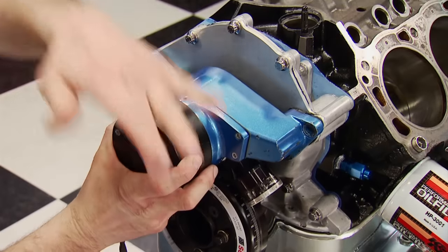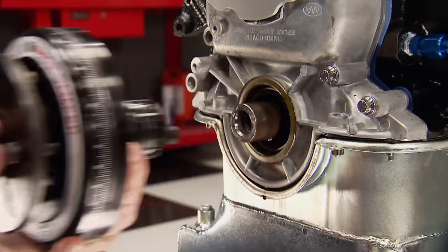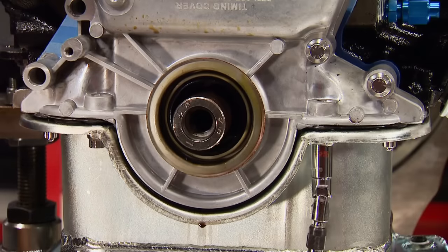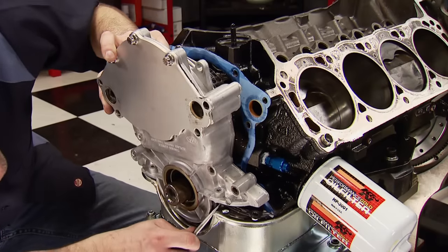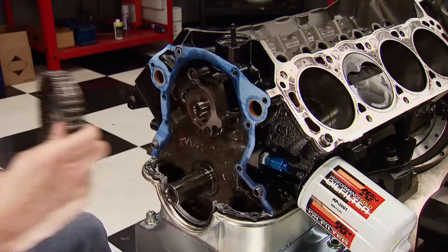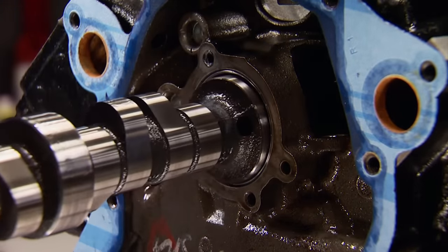Up front, our dyno pump can come off. Using a removal tool, the balancer is pulled off the crank. Underneath, we'll loosen the pan so we don't damage the pan gasket removing the timing cover. The timing cover can then reveal the billet timing set, which also comes off. With the cam retaining plate removed, say goodbye to the hydraulic roller.